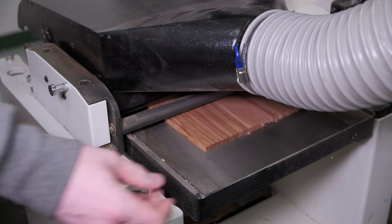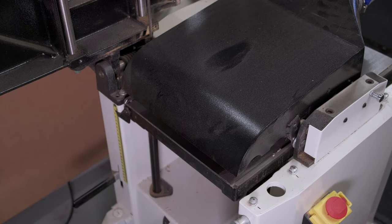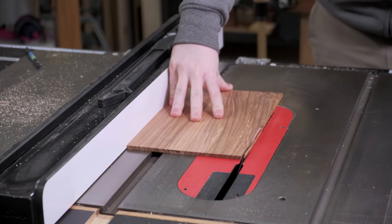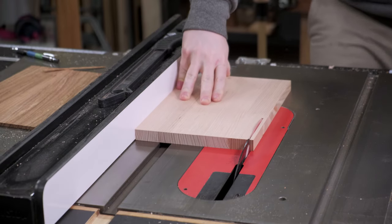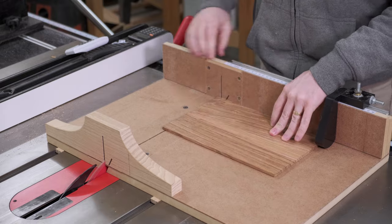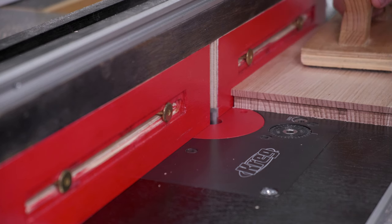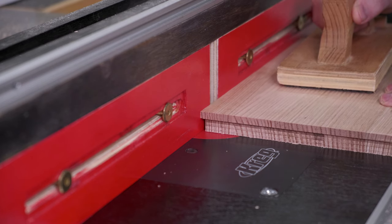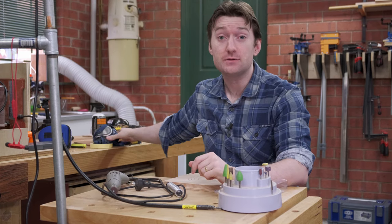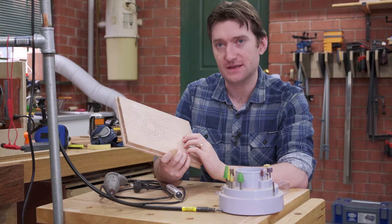The blackwood panel is planed down until it fits into the groove. The tongue is routed into the top panel so that it also fits into the groove. I want to use a respirator because I'm about to do some power carving on the lid — this now fits in, so now is a good time to carve it rather than when it's glued in.